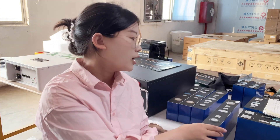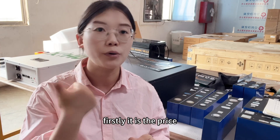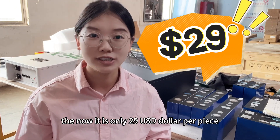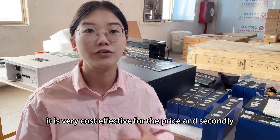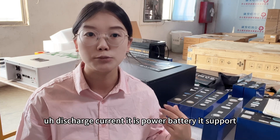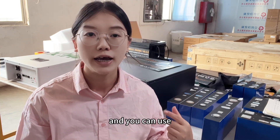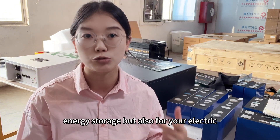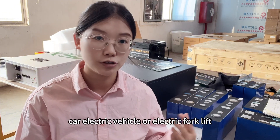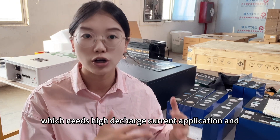Here's why I highly recommend this for you. Firstly, the price — it is only $29 USD per piece, which is very cost effective. Secondly, discharge current: it is a power battery supporting 1C discharge current, so you can use it not only for solar energy storage but also for electric cars, electric vehicles, or electric forklifts — high discharge current applications.